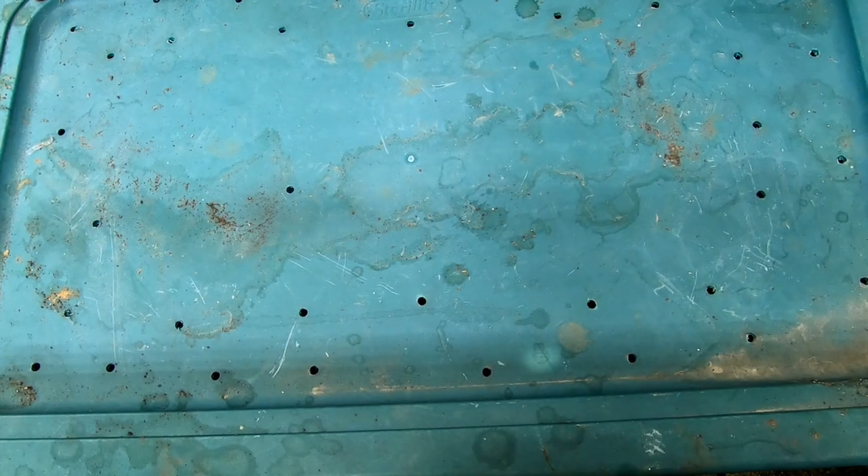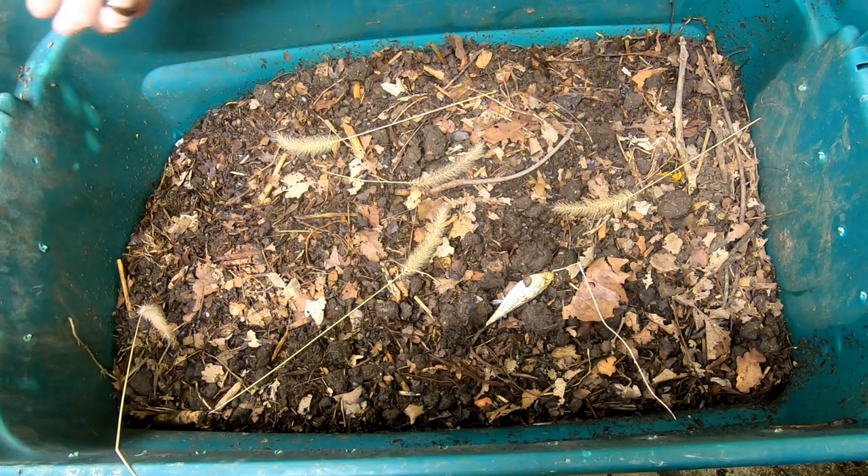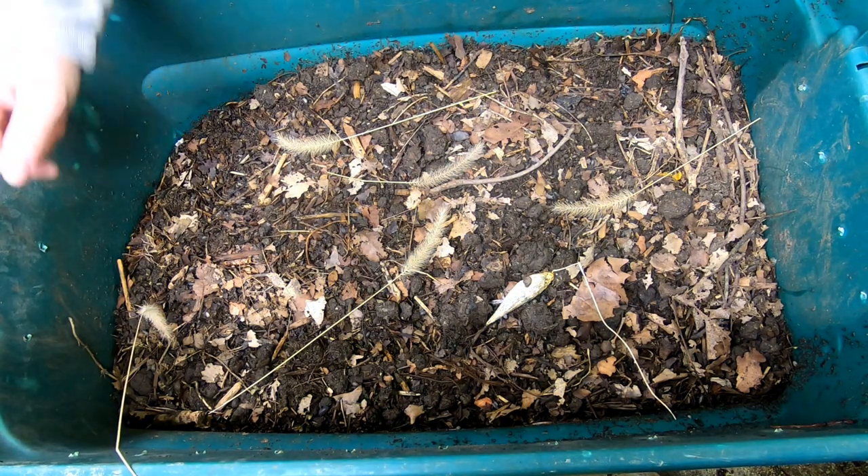Hey guys, it's Anne. Welcome to the channel. Today we're going to take a look in on the outside bin that's currently on the inside.